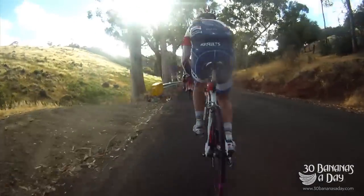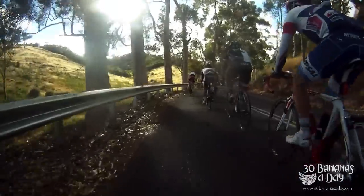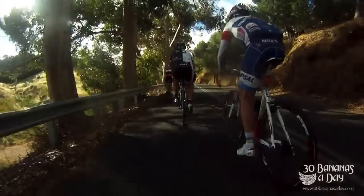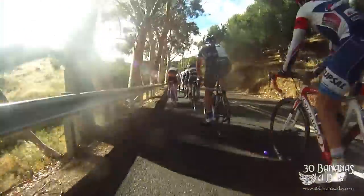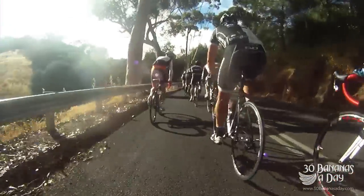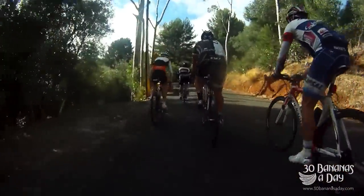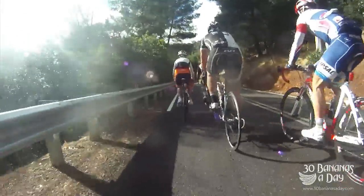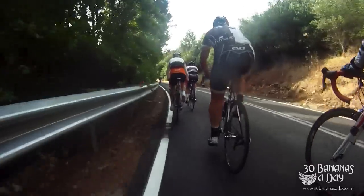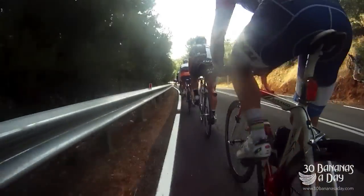That's the beauty of the power meter — the power meter doesn't lie. Average speed means nothing because you can have a tailwind, headwind, whatever. Heart rate shows you how you're responding; power actually shows you what you're doing. Power is the most accurate thing for a cyclist to show them: what am I doing, what have I done, am I getting fitter, and what do I need to do to get fitter?